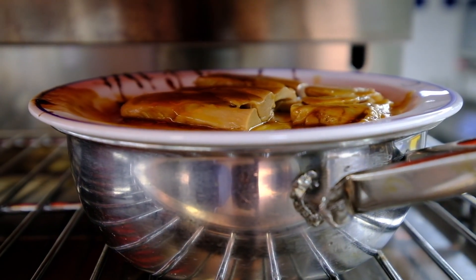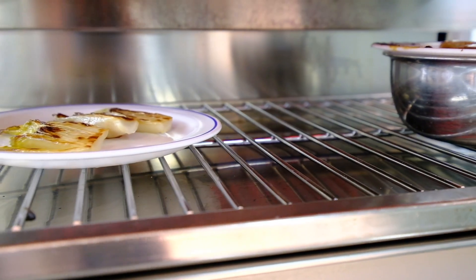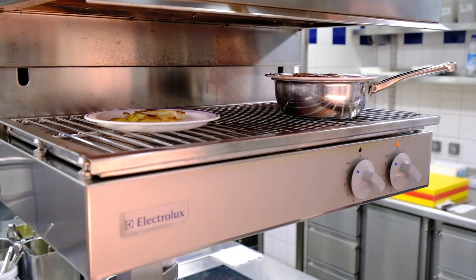We glaze it two or three times so we caramelize the juice. We have chicory, mesclun, and black truffle.